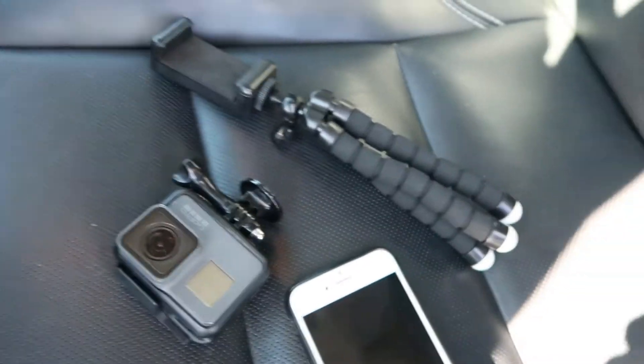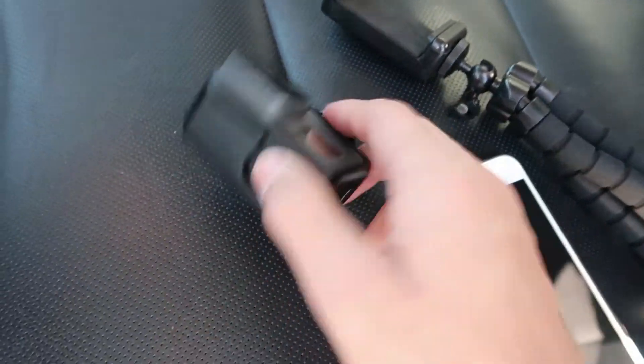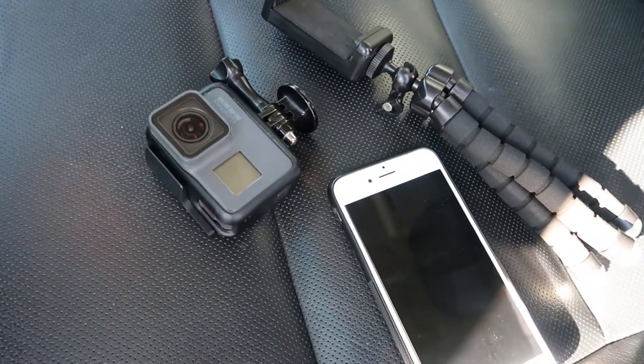I'm gonna get a couple different angles. I have this little stand for my phone for slow-mo, I have my GoPro here, and I obviously have the camera I'm filming on now. So hopefully if I land this, it's gonna be super cool and super fun.